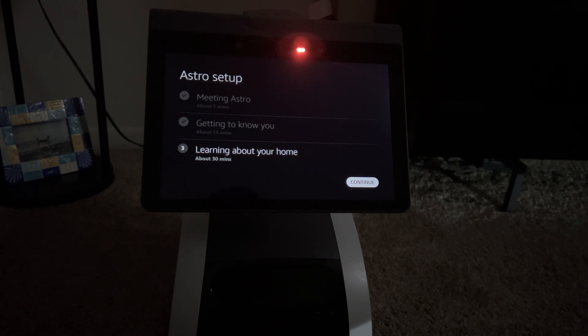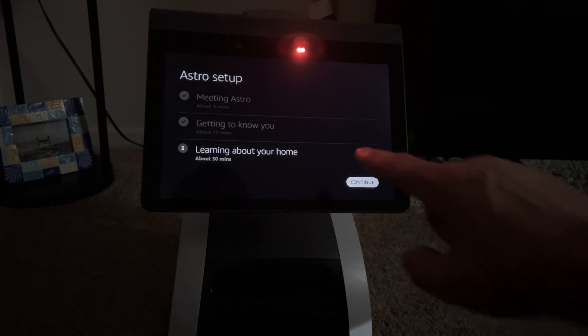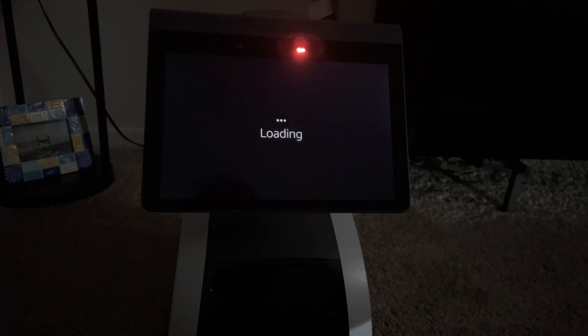This is where he does the home map. I'll take you to this point and then rejoin you once he finishes mapping. I'm going to fast forward through this whole phase, but I do think we're almost home free here — the factory reset does seem to be working.